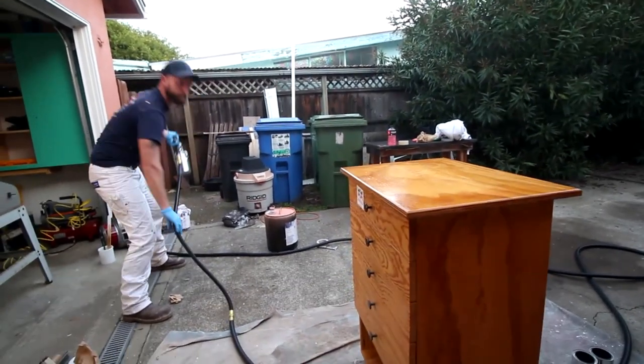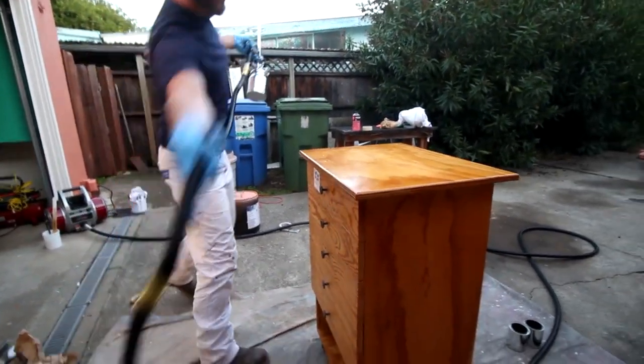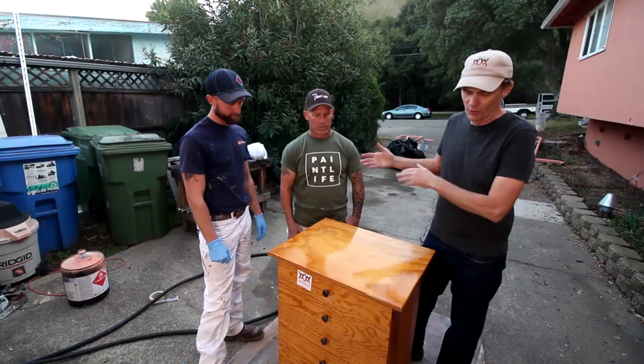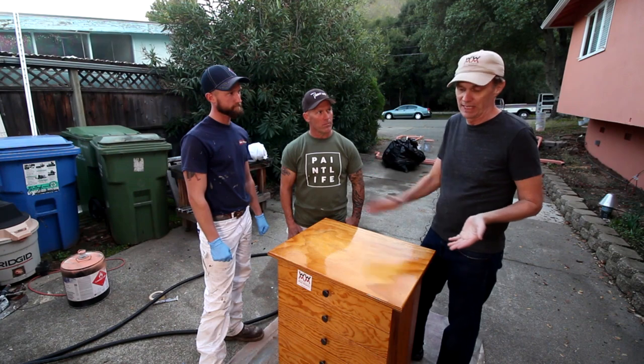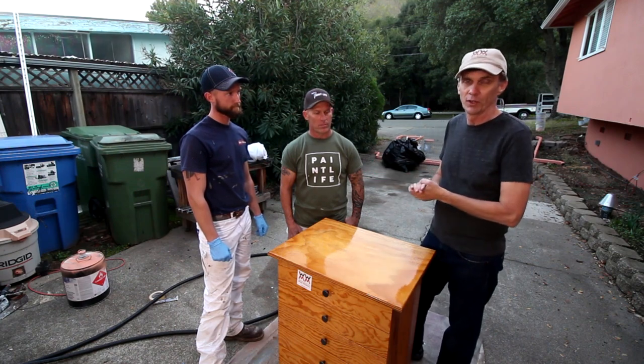So basically you got the whole thing lacquered in like two minutes. Less than two minutes. You'd probably want to build this up with more coats of lacquer, and usually what I like to do is sand it lightly before the final coat.